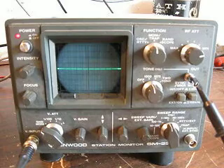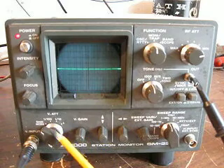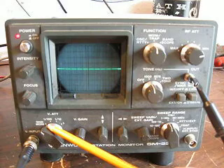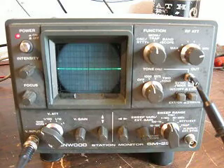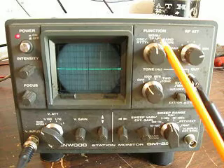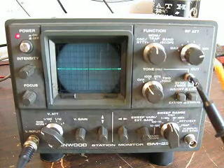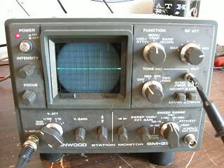First of all, we're going to turn it on. We're going to kill the vertical gain section — the vertical amplifier inside the scope — by this switch here. You put it on ground, monitor. Then we're going to adjust our sweep so we can see our signal. We're going to make sure our tone board is in the off position, our function switch is set to monitor, and our RF gain is set to minimum.